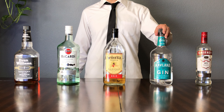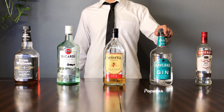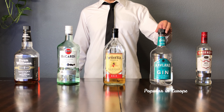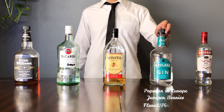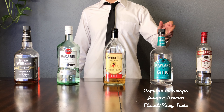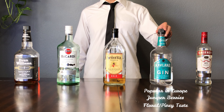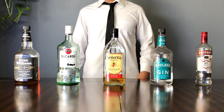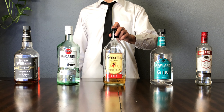So first let's start with vodka. Vodka is a very neutral tasting spirit. It's not going to have a ton of distinguished flavors in it because it's distilled multiple times, which takes the flavor out of it. An interesting fact is vodka has the most recipes of cocktails out there, out of any other liquor. So it's very important to have vodka.